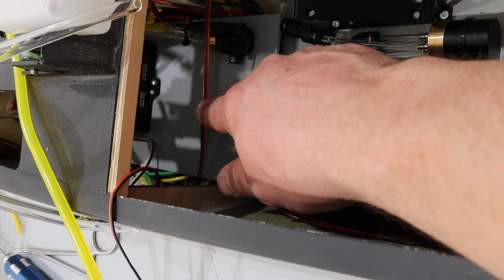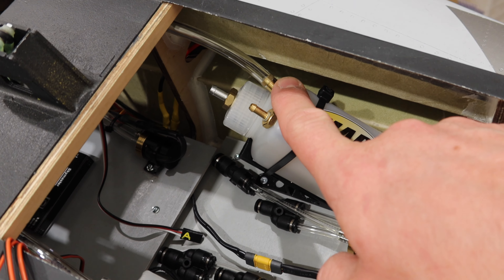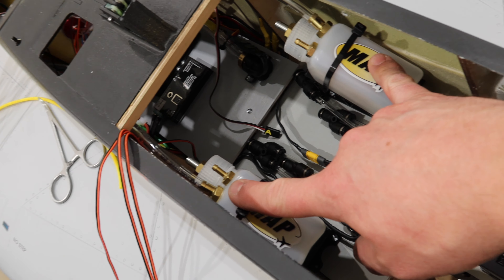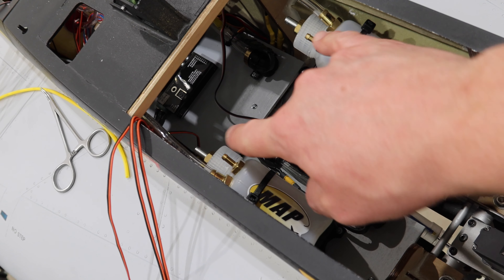One of the last things we need to run to this location is the fuel pump lines. The standard fuel pump line for the Swiwin turbines is not long enough — it gets us to about here. So we need to make an extension cable. I'm going to make those up and then we can work on getting the fuel pumps and UATs positioned.